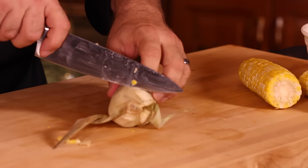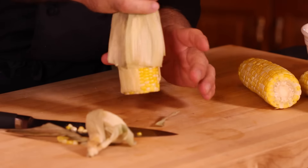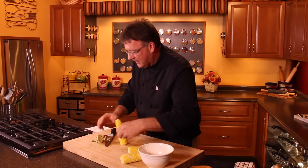Hot corn, ready to go. That fast, that easy. And you got to make sure you cut through it. There you go, got it.